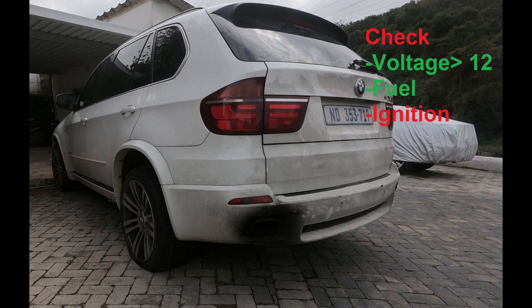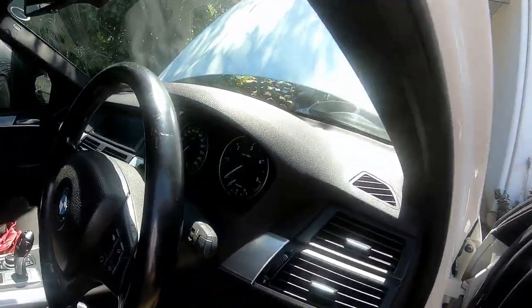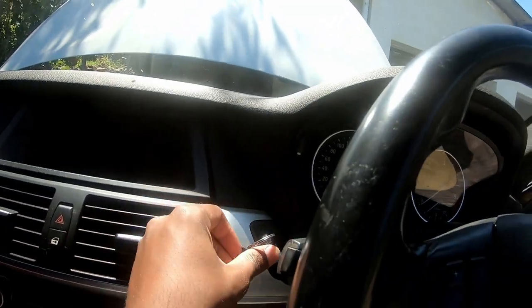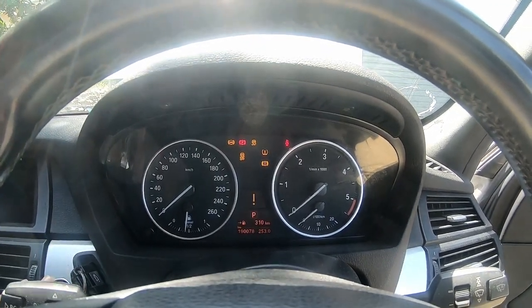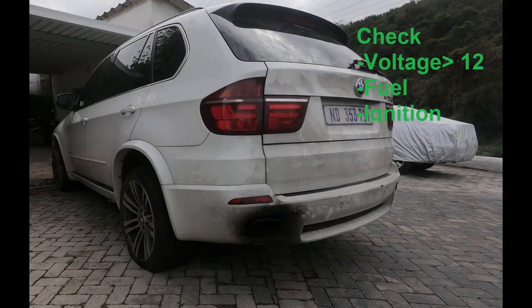Now that we're done with fuel and voltage, we're going to check the ignition. We'll put the key in and check that there's power coming in and nothing is immobilizing the car in any way. As you can see, we've got ignition, so our checklist is complete and we should be able to start the car.